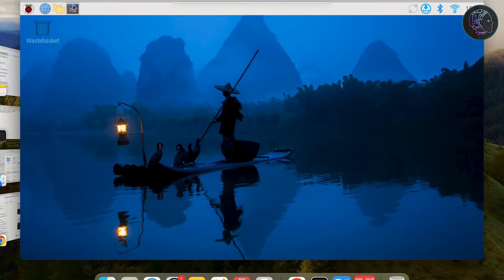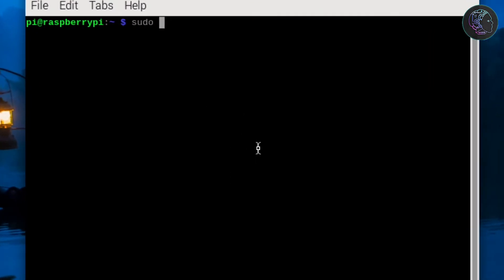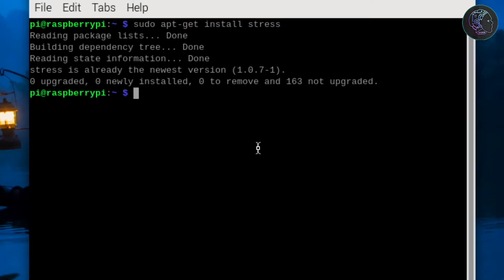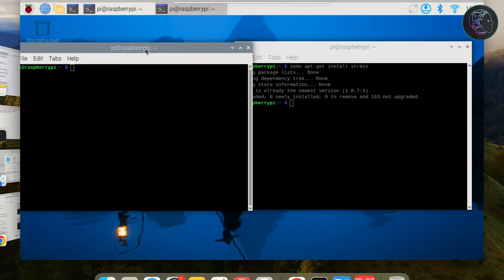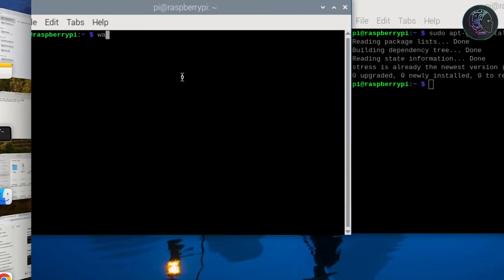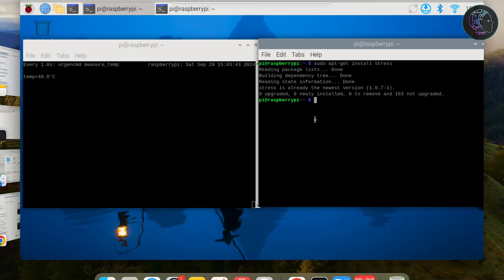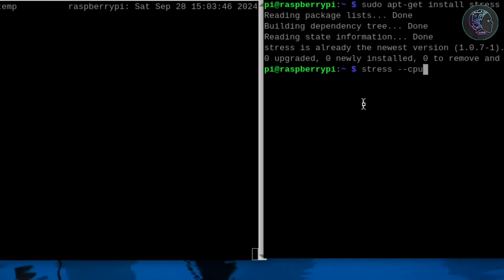Now to do the stress test, I'm inside Raspberry Pi OS. I'll install a tool called `stress` using: sudo apt-get install stress. Once installed, I open another terminal and run: watch -n1 vcgencmd measure_temp — this shows the processor temperature every second. Then to start the stress test I run: stress --cpu 4, which uses all 4 cores.